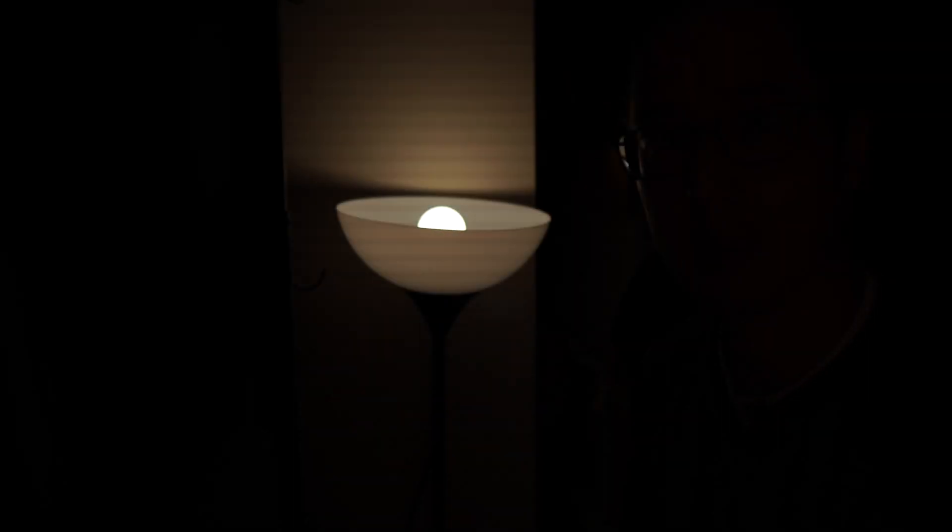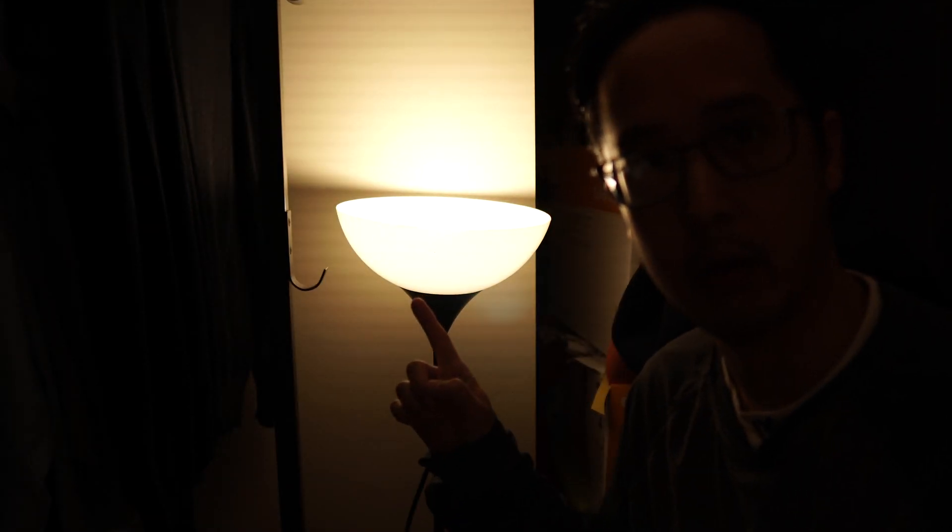This is a smart plug. This is a smart bulb. This is a smart switch. All these have a few things in common: they all work with Alexa and Google Assistant, but not with Apple HomeKit, which means out of the box it doesn't work with Siri on my iPhone.